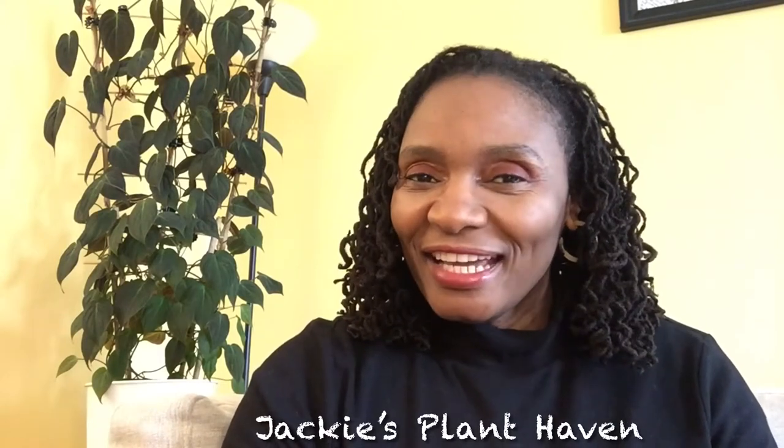Hello everyone, welcome to my channel. My name is Jackie. Today I'm featuring the Philodendron micans, which is one of those plants that is very easy to take care of. It's a plant you can grow on a trellis — it can climb — or you can have it hanging. It is a very easy care plant.